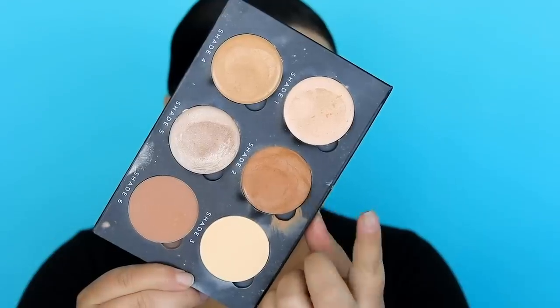Then I went in with this palette from Sosu and used the cream bronzer shade, dabbling that on using a makeup sponge. I'm applying it to the cheek area, then the other side, down the nose, and the forehead — pretty much everywhere — to add a bit of sculpting and warmth.